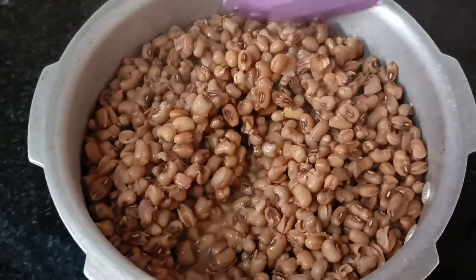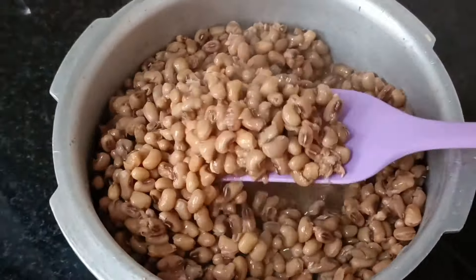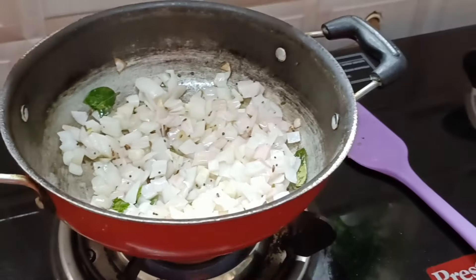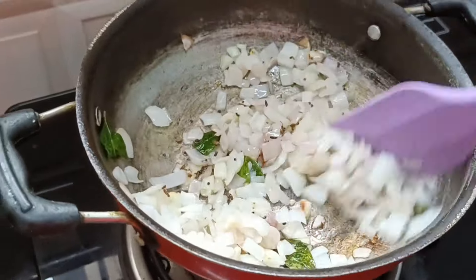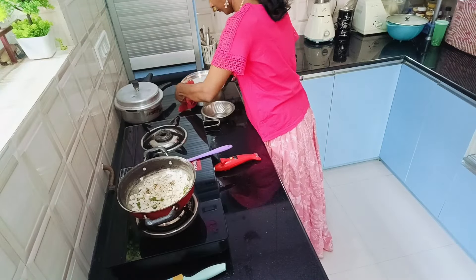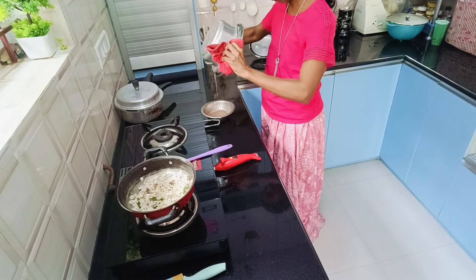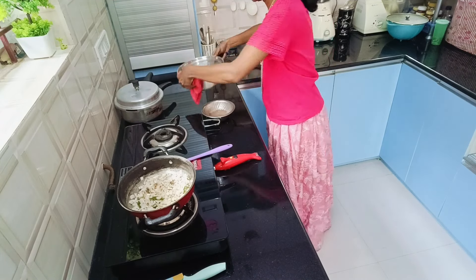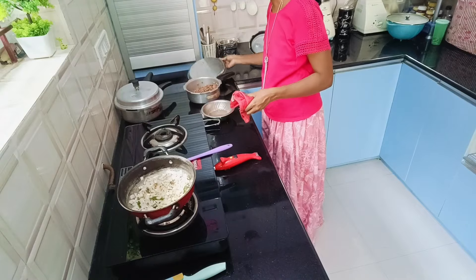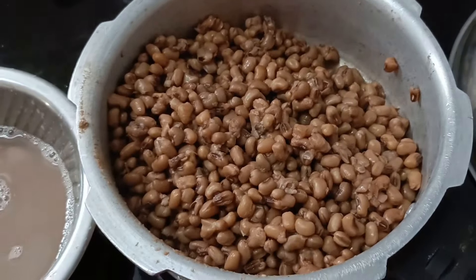The Alasandhi Kalu is cooked so well, turned out soft as I allowed it to cook for 3 whistles. As the onion turns golden brown, I strain out the water from Alasandhi Kalu and use this water to make Rasam — we call it Kattu Saru. Nothing goes waste here, utilizing everything to the fullest.